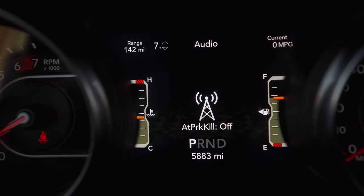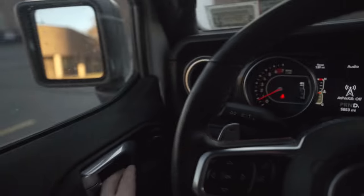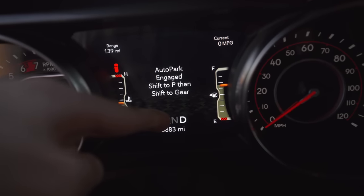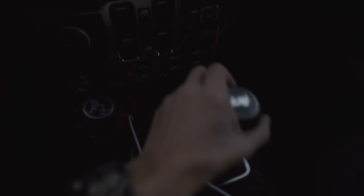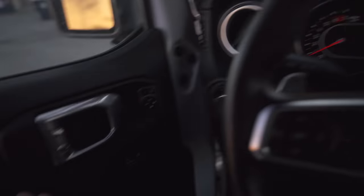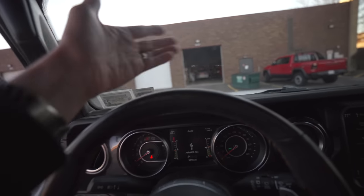Our next setting is Auto Park Kill, another cool one especially for the Jeep community. By default, if you're in drive and open your door, the Jeep will slam into park. Without Auto Park Kill on, I slowly move, open my door, and it slams into park. With Auto Park Kill on, I go to drive, start rolling, open the door, and I can still move — very handy if you're an off-roader checking clearance or inching up your vehicle in a driveway. Use it carefully as it can involve safety.